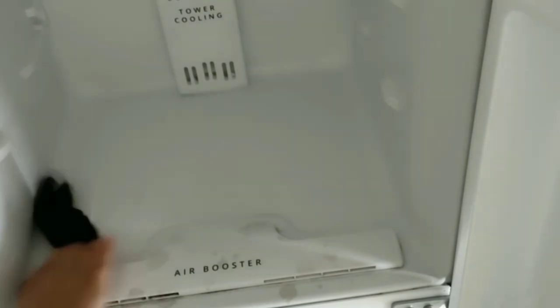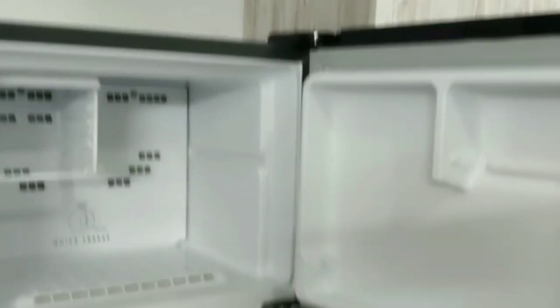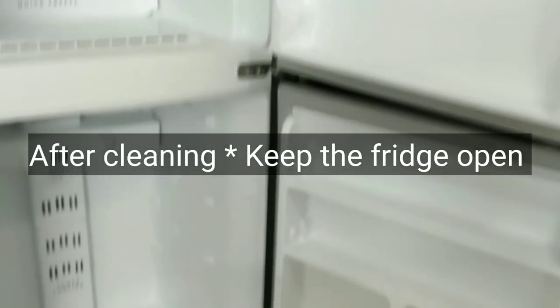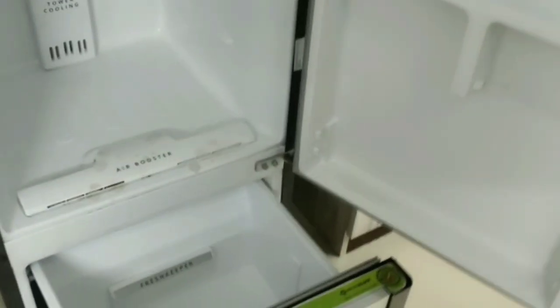Now let's move on to the next step. Before moving on, a very important tip: after cleaning the fridge, make sure all the compartments and doors are open so that whatever cleaning you've done dries out completely. Especially if you cleaned with liquid products, open your doors fully.